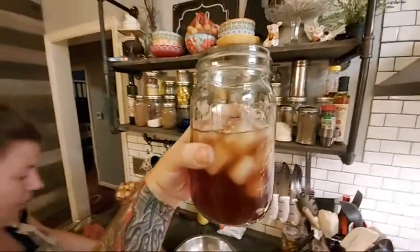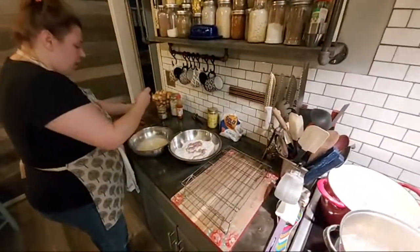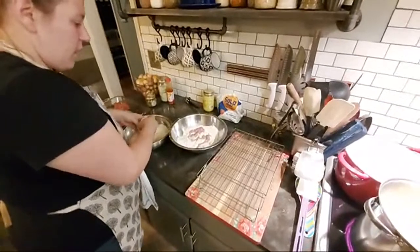We're going to do a quick southern-style sweet tea — a quick dip, quick dip, quick dip, and a quick dip into the flour.